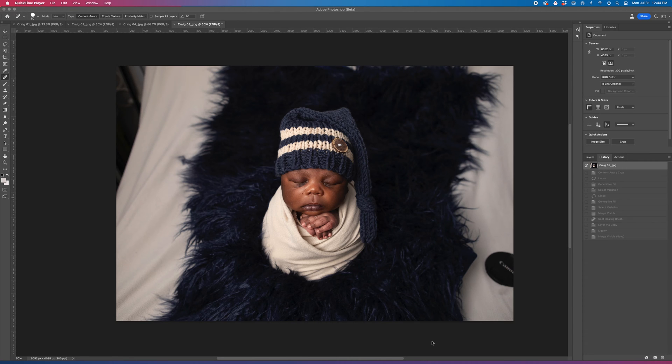Hey there, I'm Sarah Kane with Sarah Kane Photography, and I'm going to show you today how to use Photoshop Beta AI to extend this blue floccati backdrop.